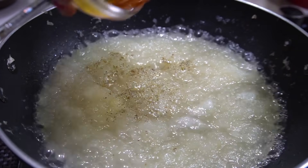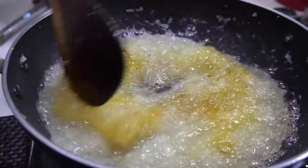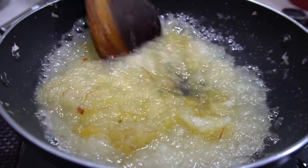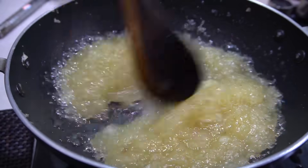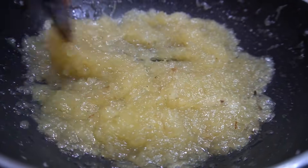Let's add the saffron. Let's add the alva to the saffron. Let's add the ghee to the saffron.